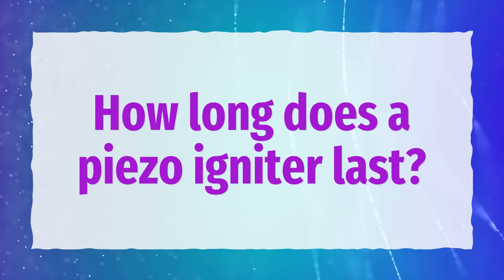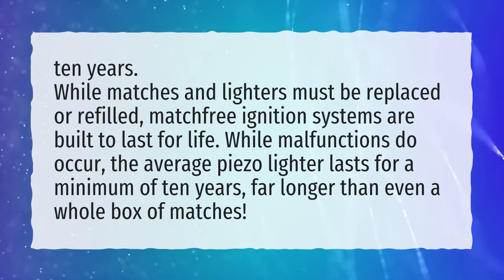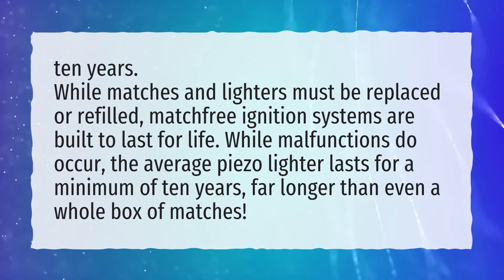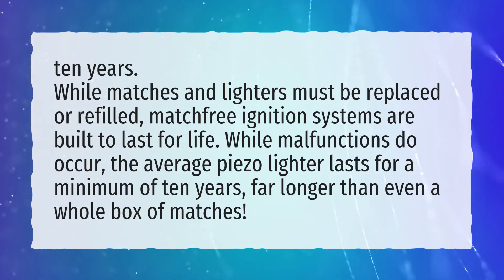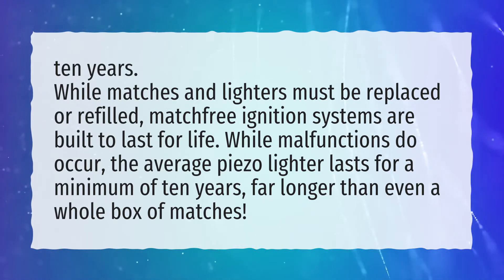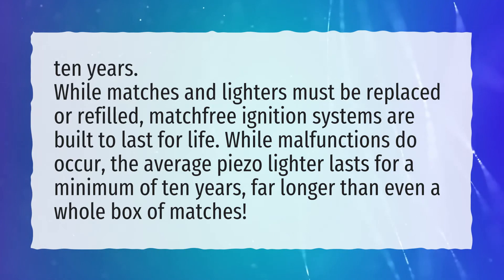How long does a piezo igniter last? Ten years. While matches and lighters must be replaced or refilled, match-free ignition systems are built to last for life. While malfunctions do occur, the average piezo lighter lasts for a minimum of 10 years, far longer than even a whole box of matches.